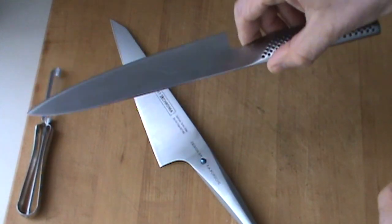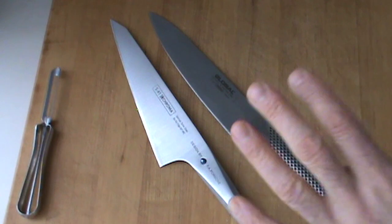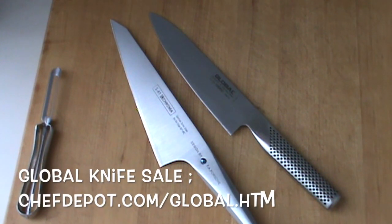So you can get chopping and cutting and cooking with these babies. Watch the next few videos. If you need either of these, just check out your sponsor — they're having a sale. They give you free shipping, there's bonus gifts, there's all kinds of stuff there. By the way, they're both razor sharp.